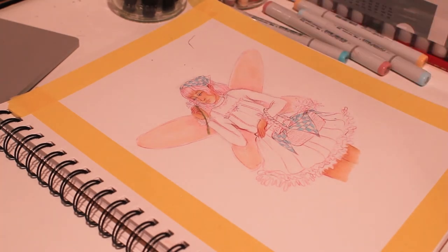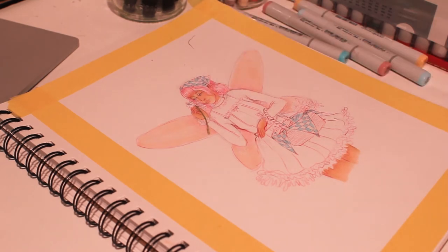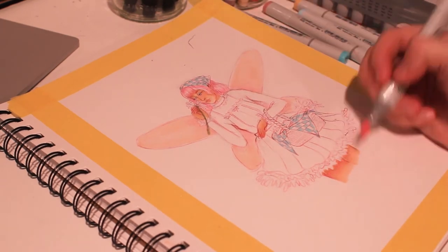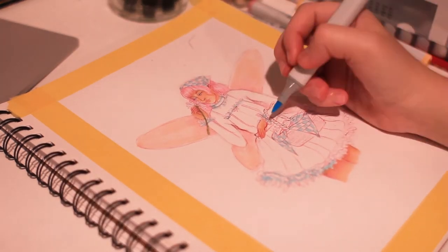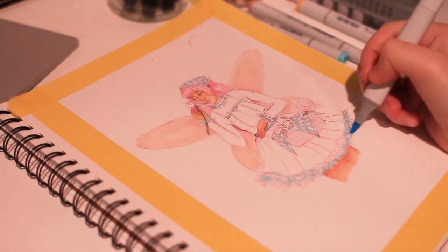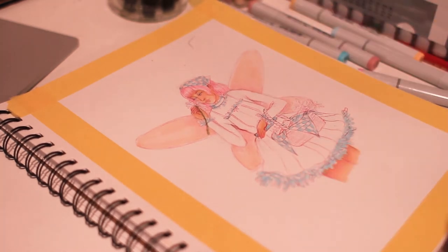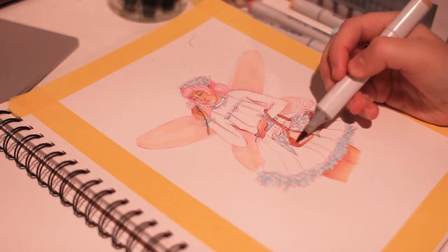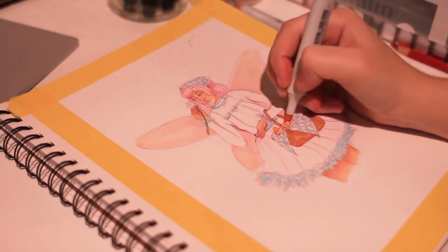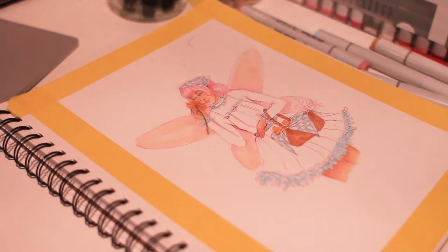Then I did the wings and hair. I had some trouble separating the wings from the hair at first because they're both relatively similar pinks. I fixed that later by layering some blue over the wings, so they had a more multicolored look instead of just pink. I also used that blue for the trim on her skirt and her shirt, so it would stand out against the more pink parts of the drawing, because there is a lot of that, and I needed something to separate them.